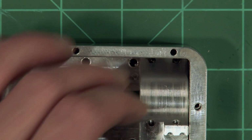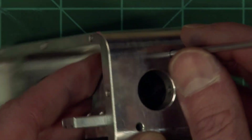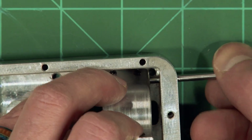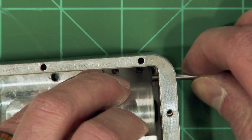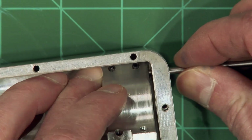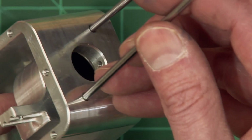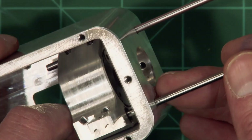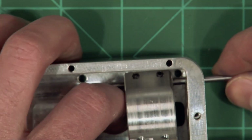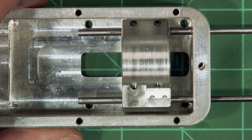Step two: into those two holes we're gonna drop our rods and get them right into our little linear bearings. You may have to wiggle a little bit but it should just drop right in there — no forcing, should just pop right through. Then we're gonna do that in the other hole up here; you can see it down in there, just line it up and send it right through.